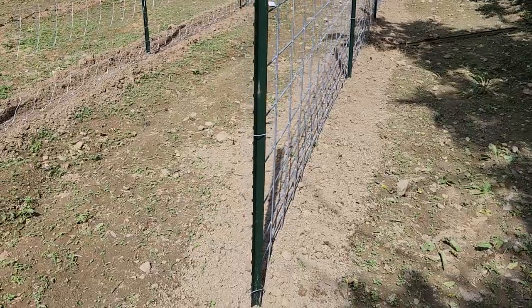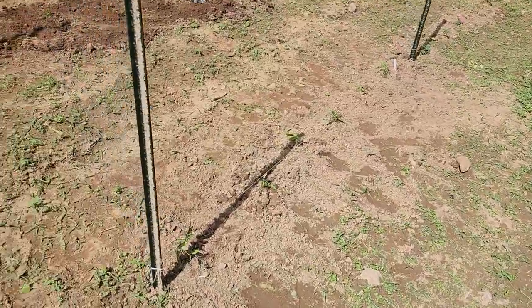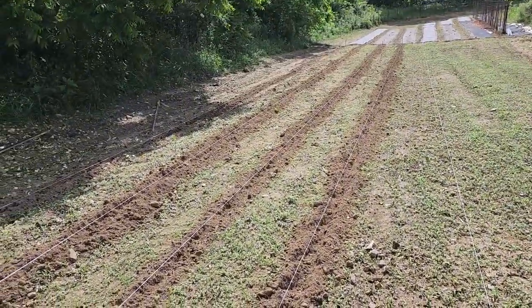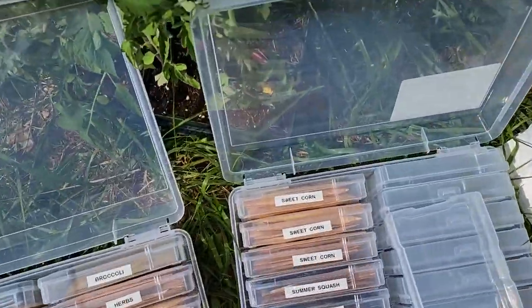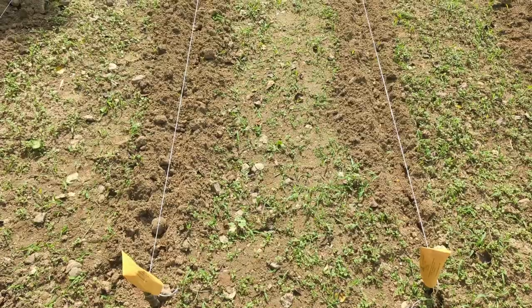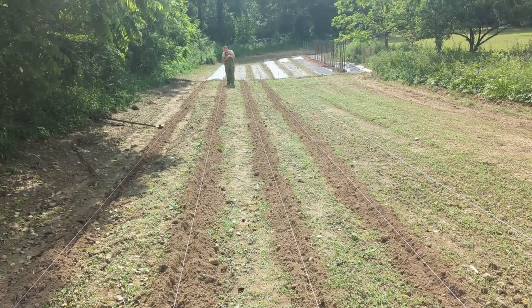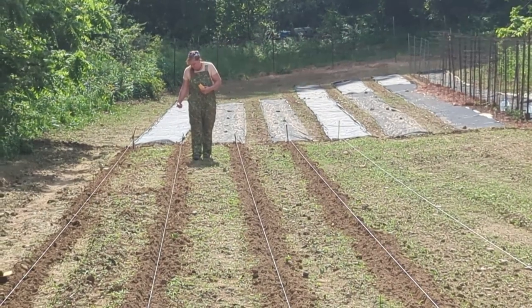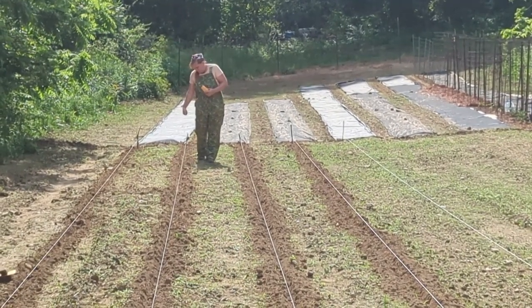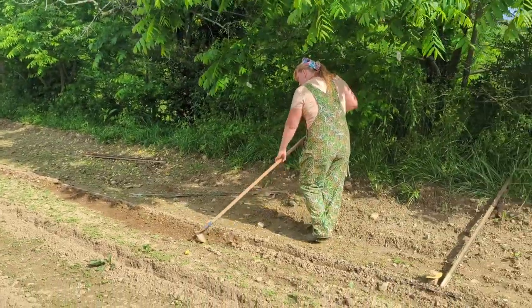We have planted this row, this row, and this row. We're in the process of planting this row, and I'm going to go get some corn seeds to do these rows. I've got a bunch of seeds down here and I'm looking for the sweet corn.